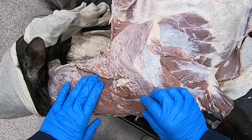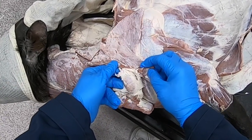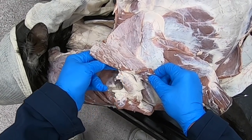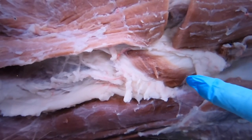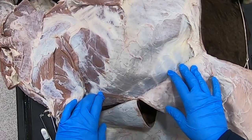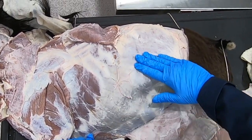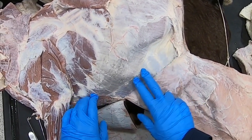Right here, before I remove the limb — we reflect our brachiocephalic and our omotransversarius — and there we have the nice big superficial cervical lymph node. Going from the manubrium up to the medial surface at about the level of the shoulder, the brachiocephalic is our subclavius muscle in the ruminant. Here we can also see the external abdominal oblique muscle attaching along the ribs with its aponeurosis continuing down through here.